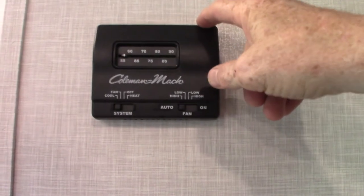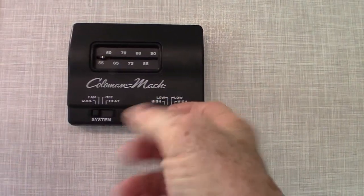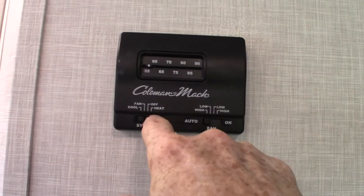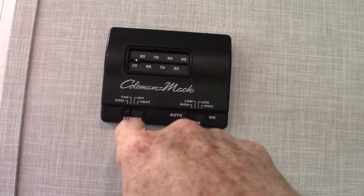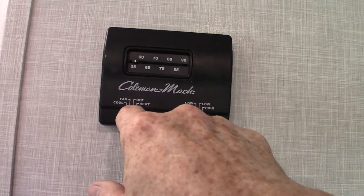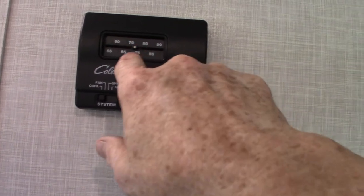This is your thermostat — it's just an analog thermostat. This is for the fan. You want it always on auto, and you can put it on heat, off, fan, or cool, which is air conditioning. The fan setting is just the air conditioner running without the compressor, so it just circulates air.